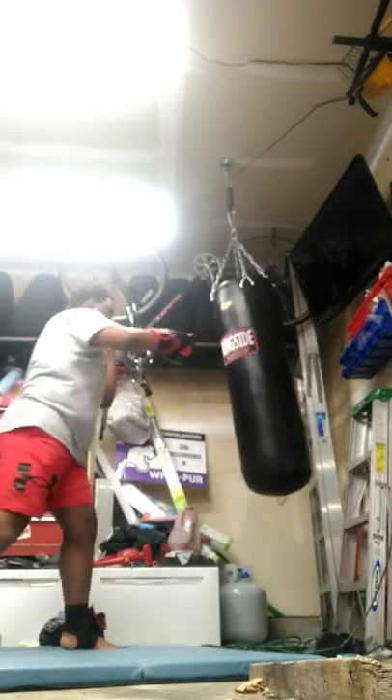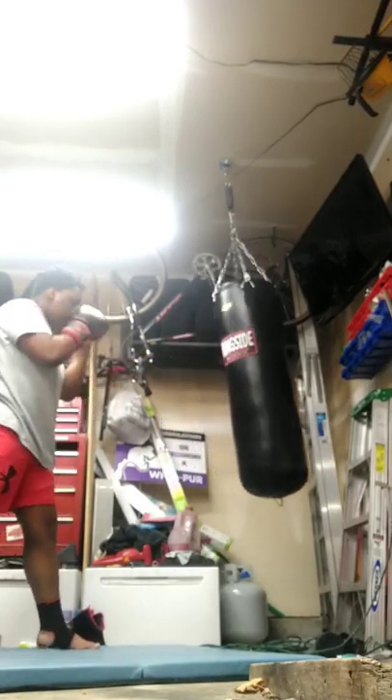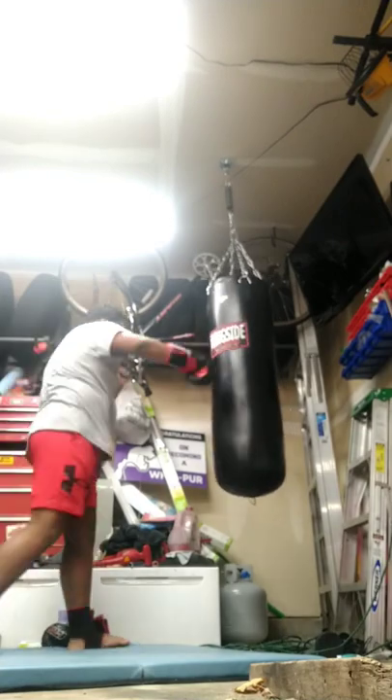First, you're going to want to just start by throwing straight punches by turning your fist over and not flaring out your arms. That way you can get a lot of speed and power.